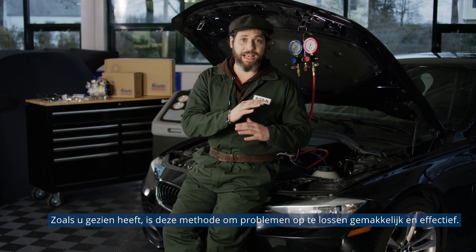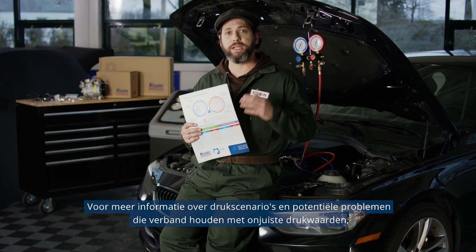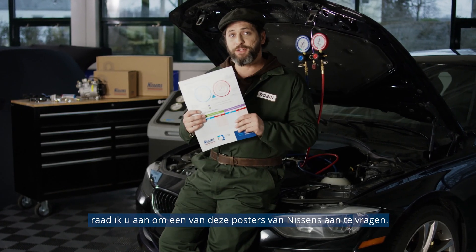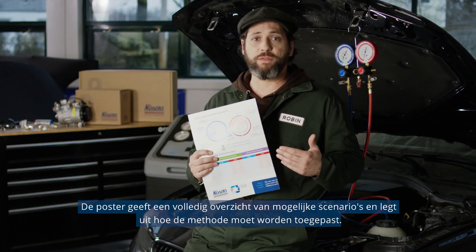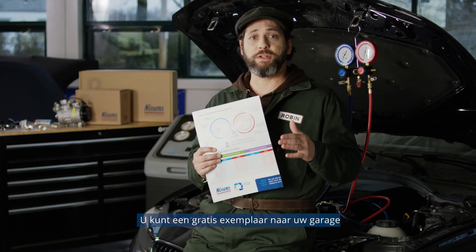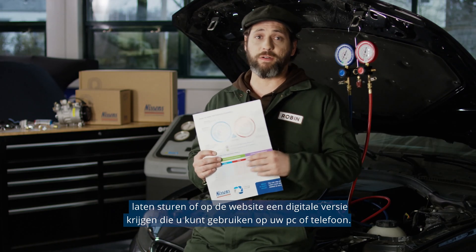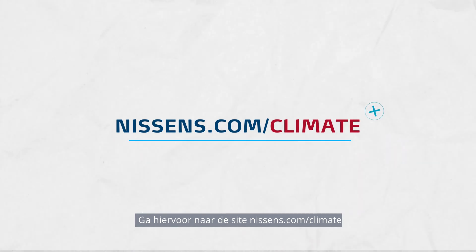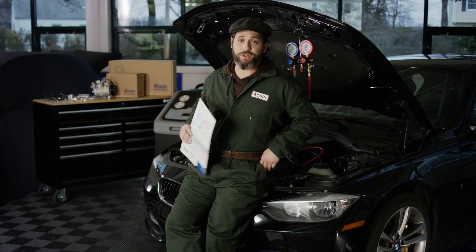As you can see, this troubleshooting method is easy and effective. To learn more about pressure scenarios and the potential issues related to improper ranges, I recommend you get one of these posters issued by Nissens. The poster contains a complete overview of possible scenarios and explains how to use the method. You can get a free copy sent to your garage or a digital version from their website that you can use on your PC or your phone. Just visit nissens.com/climate. I'm Robin, and thanks for letting me show you what's under the hood.